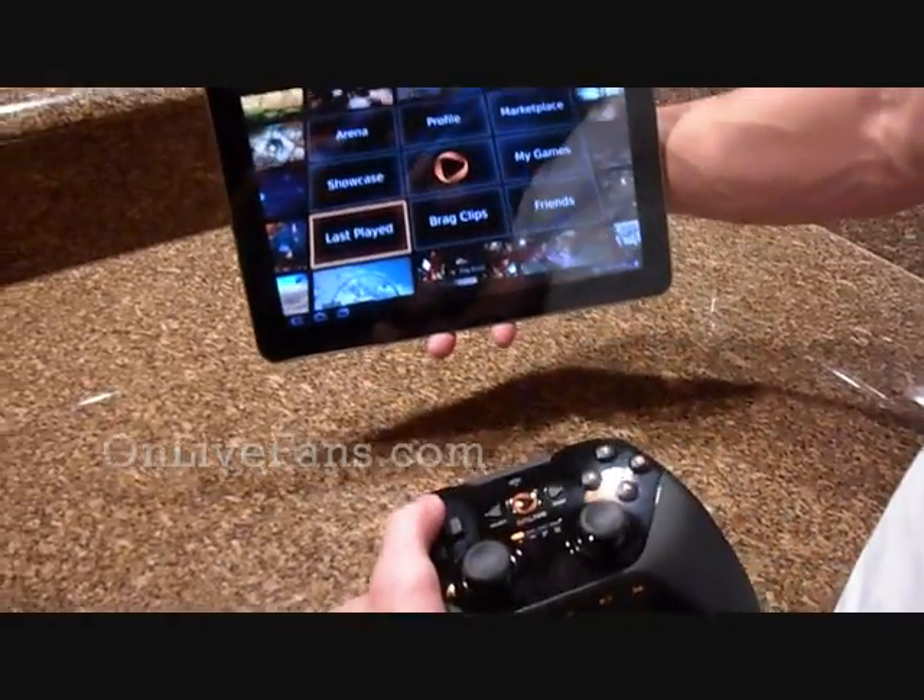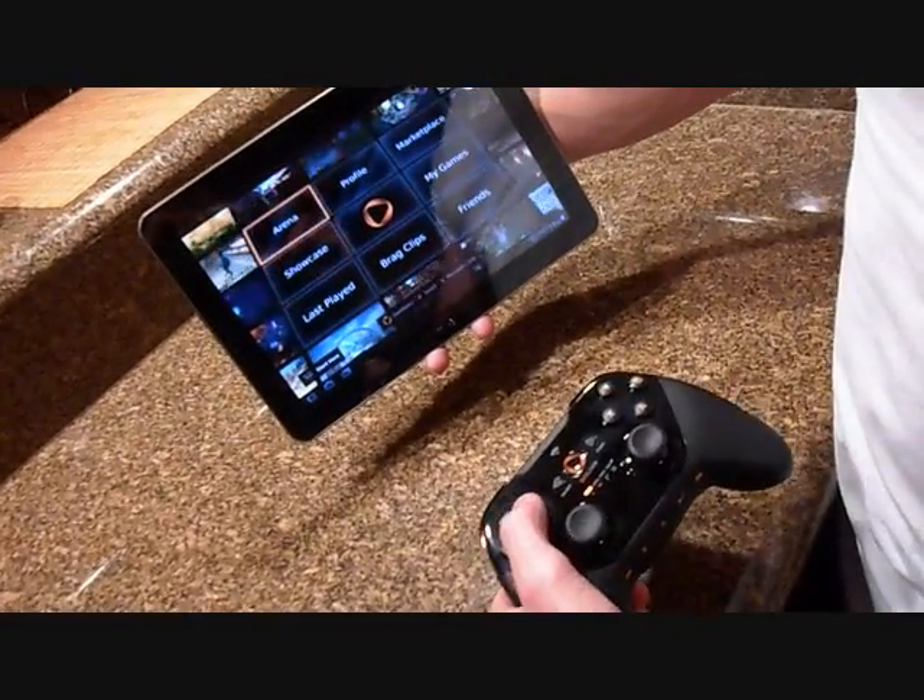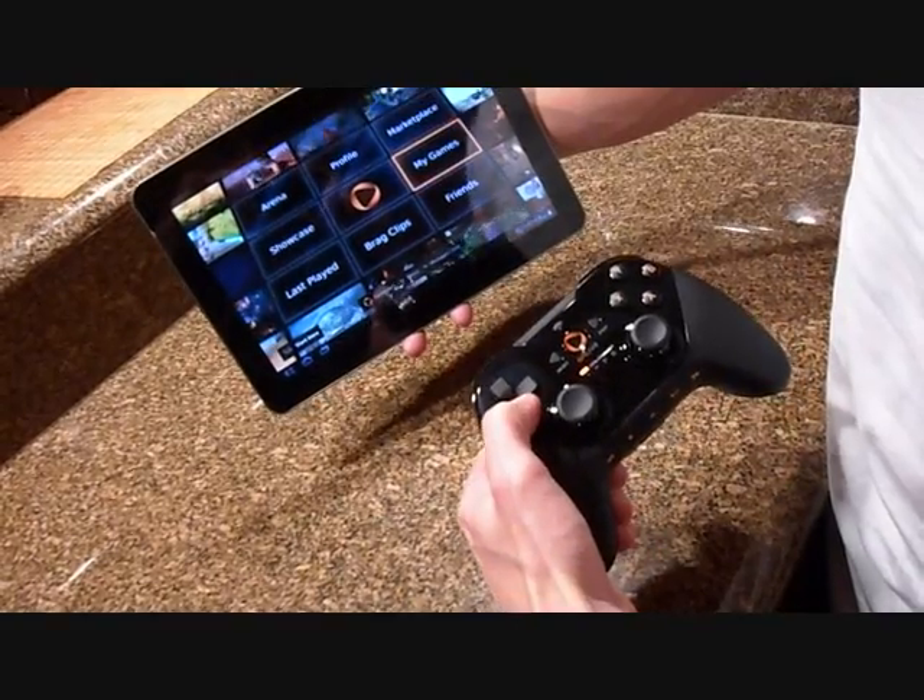I'm trying to show you the response rate, which is pretty much instant as I move this.